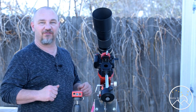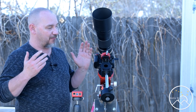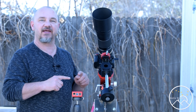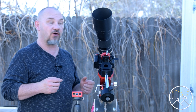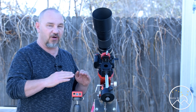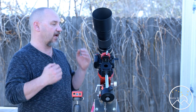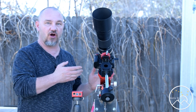At the request of one of our viewers — and it was in the planning anyway — they asked that I do a video on using the ASI Air with a DSLR camera. Now in this particular video I'm not going to go into using a guide scope. This is just the bare-bones simple: you've purchased an ASI Air and you want to use some of its benefits with the lens and DSLR that you're using.